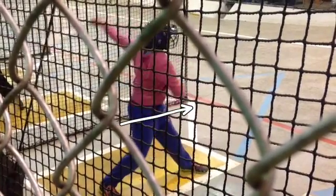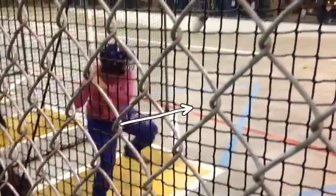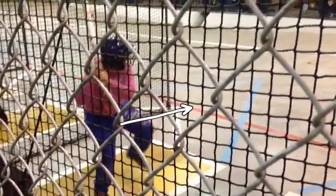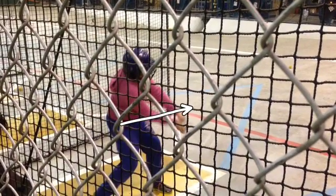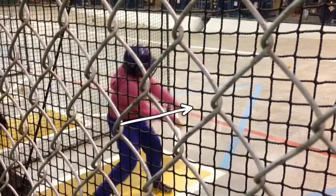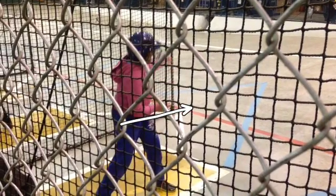The good news is that Jason and I said something to you about using your hips after this swing. You did the same thing on this one — big step, nice kick, however it's all hands from there, no drive with the hips, and you flipped your hands. That's going to lead to weak contact.